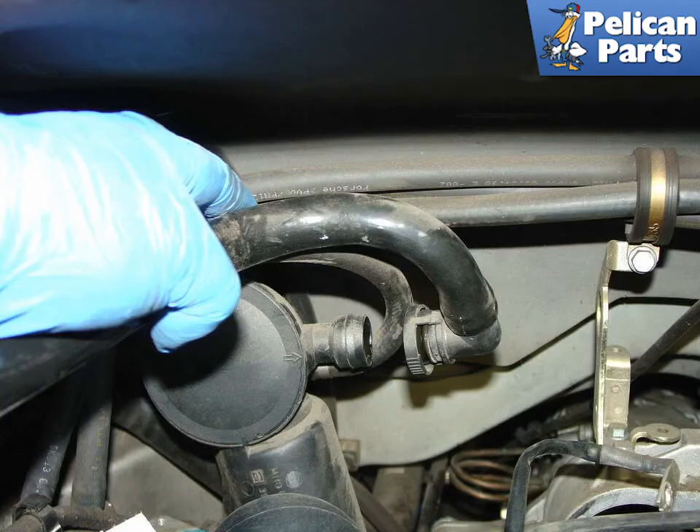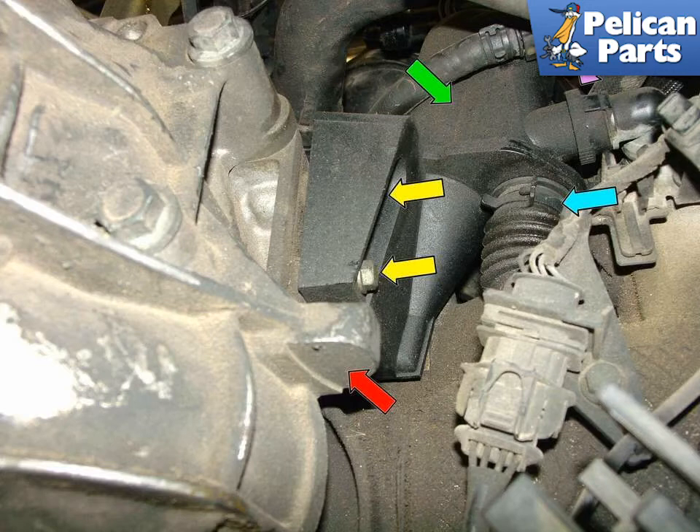Squeeze the connector on the upper part of the oil separator to release the hose connection. Now safely raise and support the car on jack stands. The oil separator, green arrow, bolts to the side of the engine case near the transmission, red arrow. Begin by removing the hose clamp holding the rubber bellows to the bottom of the oil separator and pull it off. Next, squeeze the quick disconnect fitting on the vacuum hose, purple arrow, to remove it from the oil separator. The final step is to remove the two 13mm bolts holding the separator to the engine case, yellow arrows.